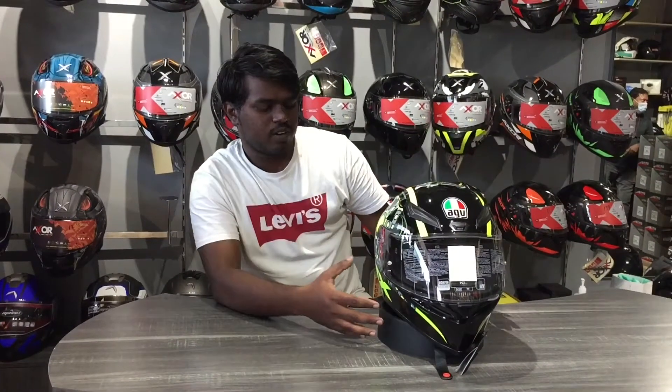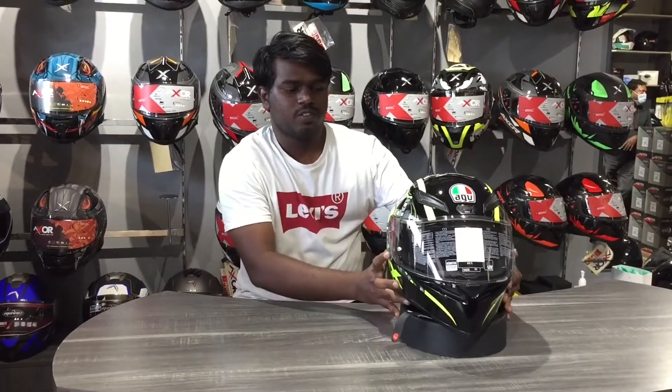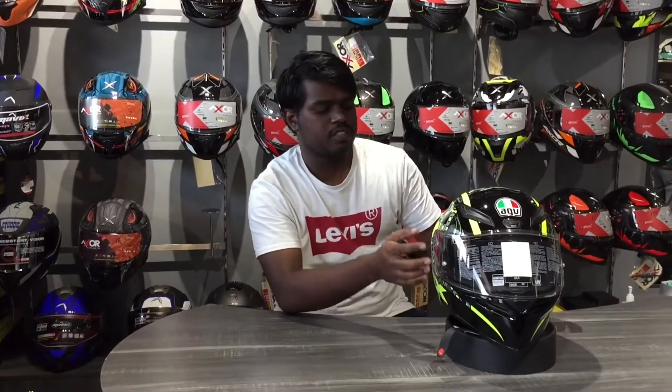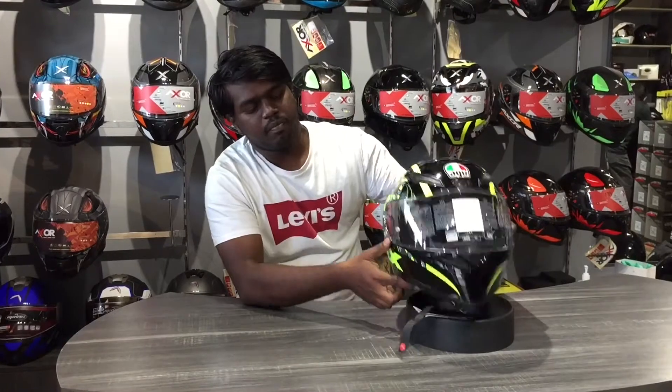The third helmet is an AGV K1 in the VR46 edition. I already used this helmet — I used the design and color combination, I used the neon yellow. The shell is high quality thermoplastic. The thickness of the visor glass is 1.2mm, which is the same aggressive profile.